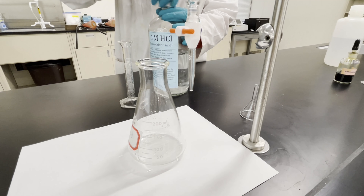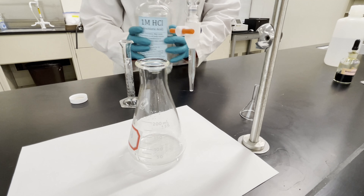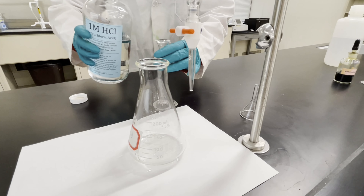So first I'm going to start by adding some acid to our Erlenmeyer flask. This will be our known amount, so I'm going to put 10 milliliters in using this graduated cylinder.